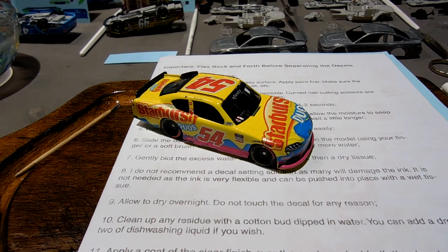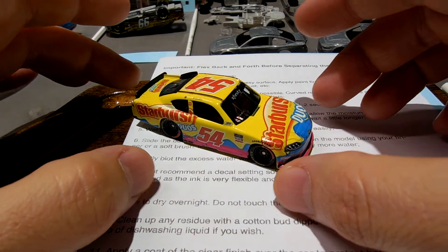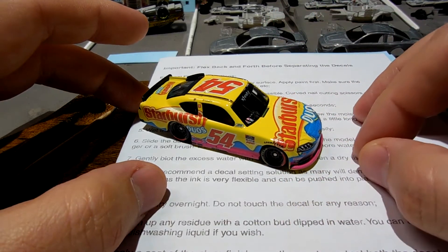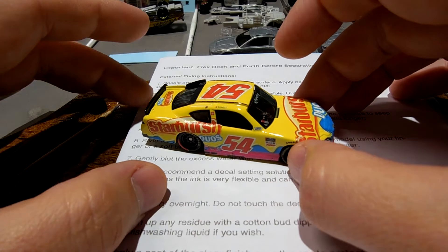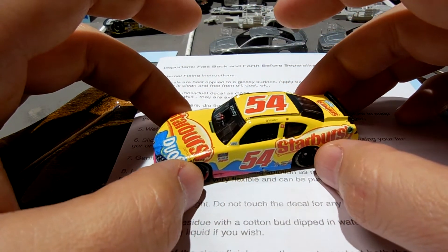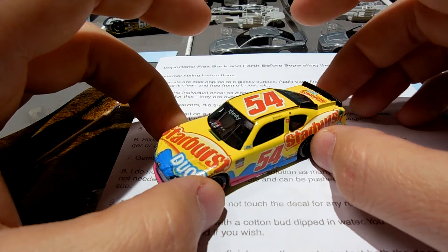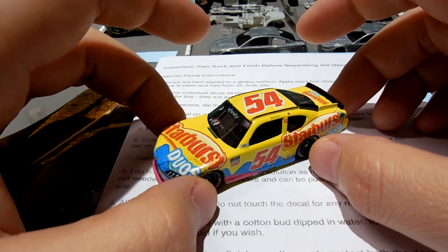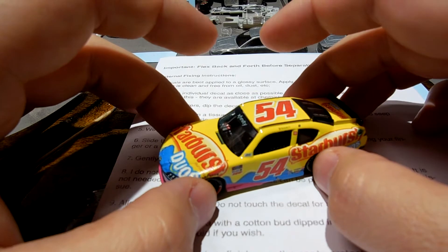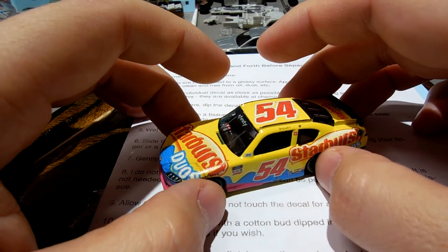Hey, good morning guys. Today is Thursday, July 22nd. I just want to show you real quick in this quick video what's going on. I did finally receive my decals from Mr. Pato, and I am also finishing up this Starburst Duos for Stefan. I'm hoping tomorrow I'll get a couple more coats of sealer on it and ship these cars out to him.